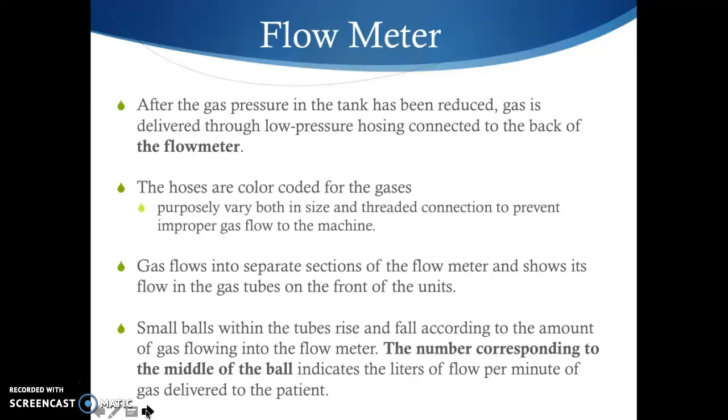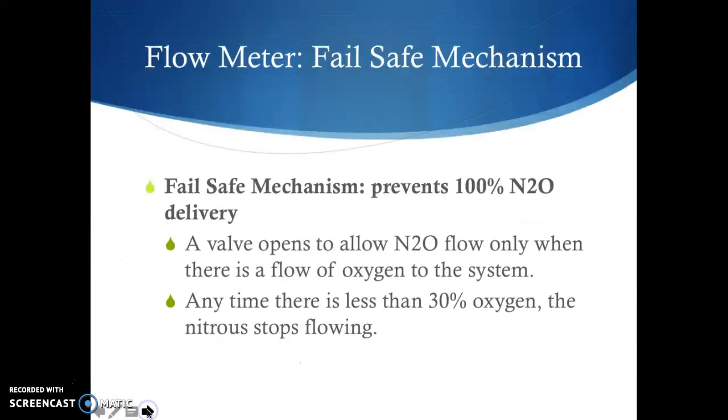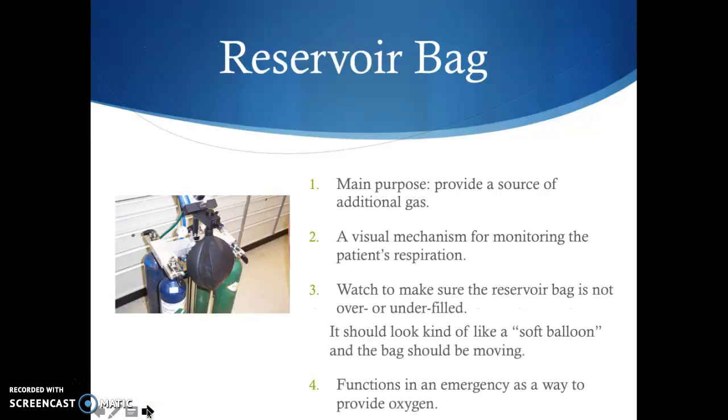You'll see small black balls within the flow meter tubes — there's a tube for oxygen and a tube for nitrous oxide. These balls rise and fall according to the amount of gas flowing to the meter. When reading the ball, look at the middle, the widest part, which indicates the liters per minute of gas being delivered to the patient. The flow meter has a fail-safe mechanism that prevents 100% nitrous oxide delivery: a valve that opens to allow nitrous flow only when there is at least 30% oxygen flowing.